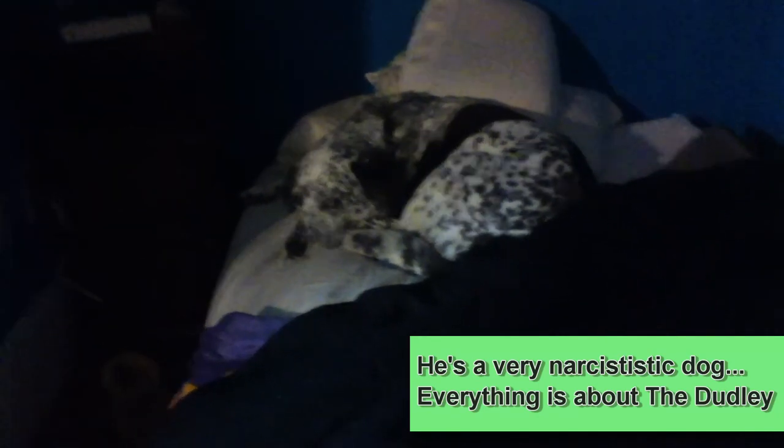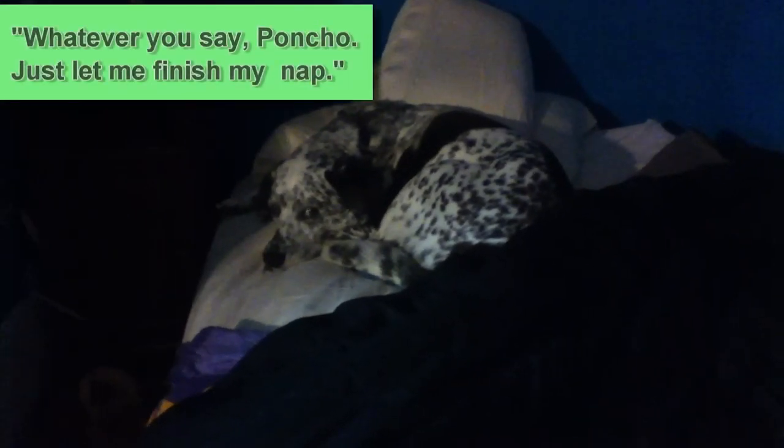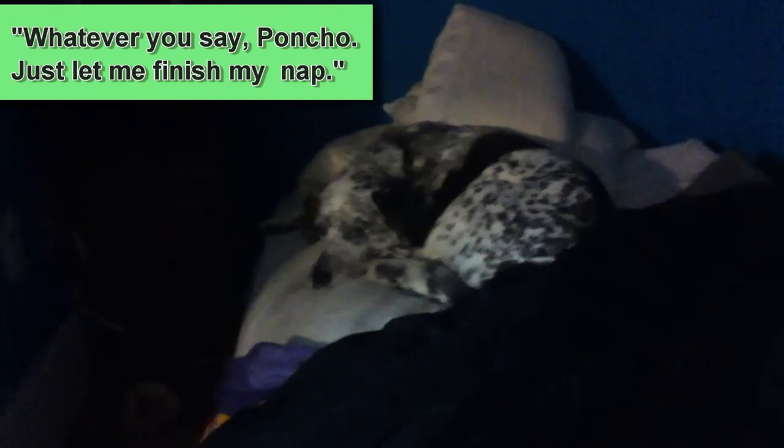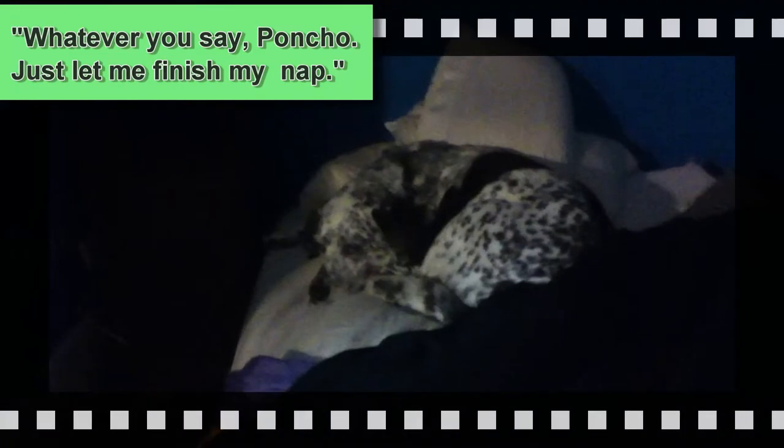He's a very lazy dog, but he's awesome. Right Dudley? He's very modest too. So that's all I have for you guys today. Thanks for watching, and stay tuned for more updates. Cheers.